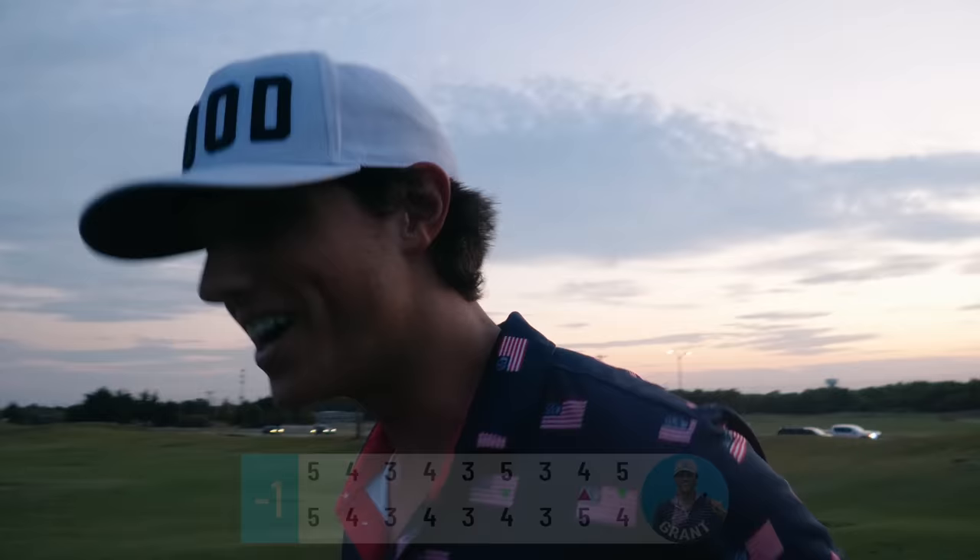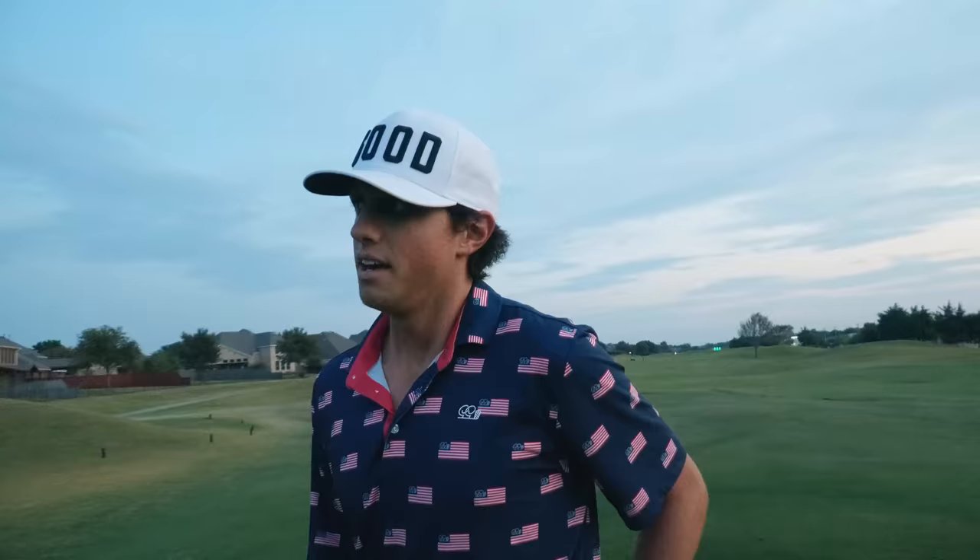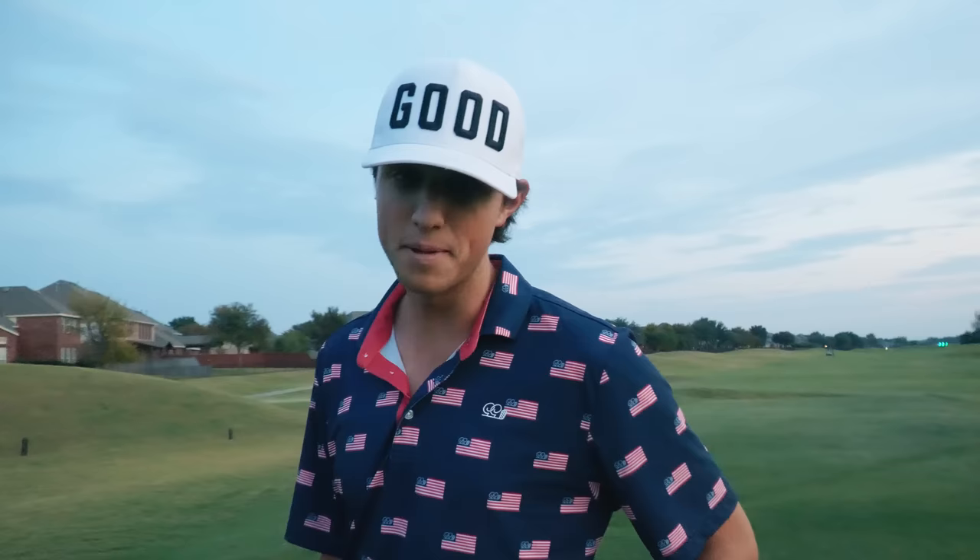That wraps it up for today's video. Hopefully you enjoyed taking a look at the new irons with me — that was my first time playing with them. They feel great, very similar to my other set. I didn't change too much up but the look of them, I love the aesthetic. They're just different looking and I'm going to keep them in the bag for a while. Let me know if you like them — I want to hear your thoughts on the new irons. Thank you, until next time, peace out.